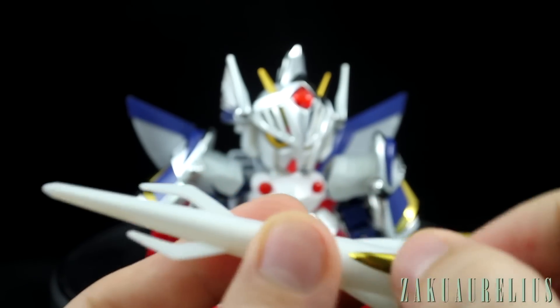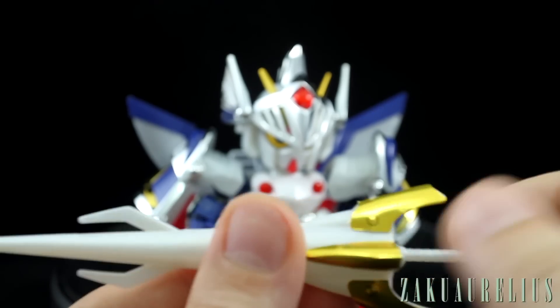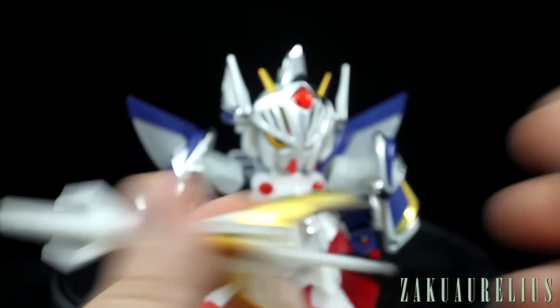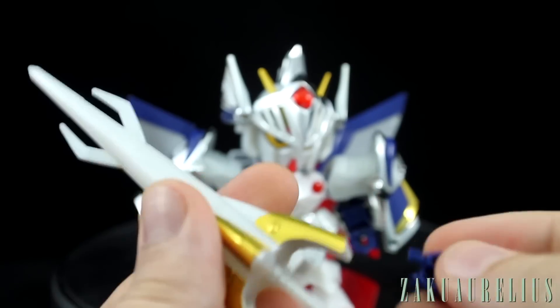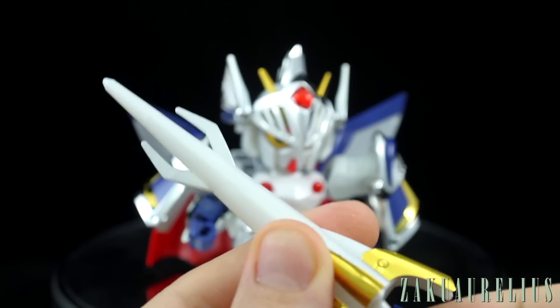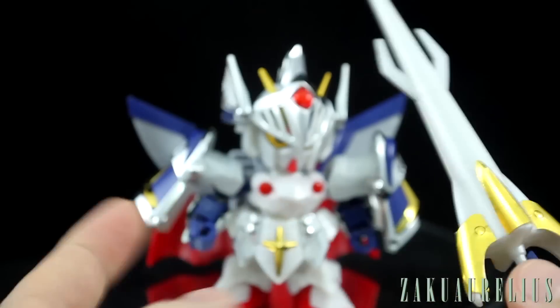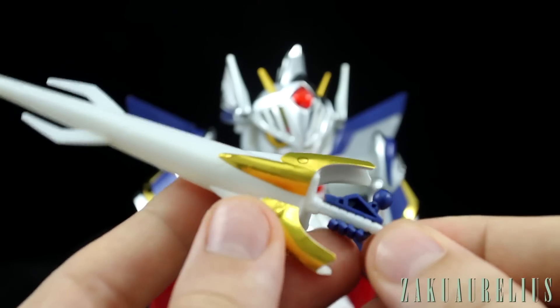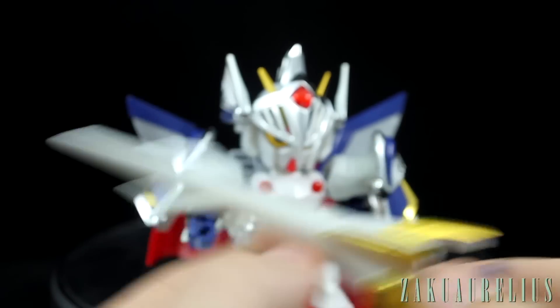Obviously, as you can tell, the stickers don't fit that well — they're very obviously stickers, so not really too great on those. This is just a weapon, not on the actual Gundam, so I can see why maybe they didn't put as much effort into the coloring or using plated parts here. But the hand is going to hold the lance very easily.